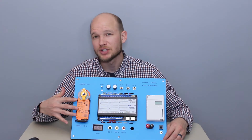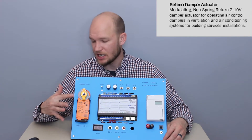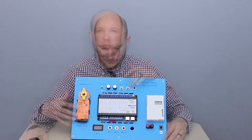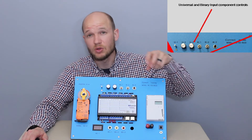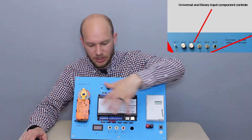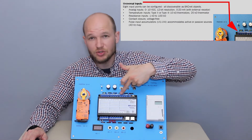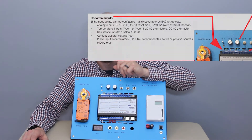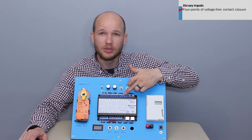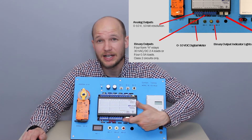Starting with the Belimo actuator, this is a very common HVAC — heating, ventilation, air conditioning — damper actuator that you're going to find out in the field. On the very top here you have the component controls that are controlling or operating some of the features and functions on this training simulator. On the actual controller you have the universal inputs, and you have four binary inputs.